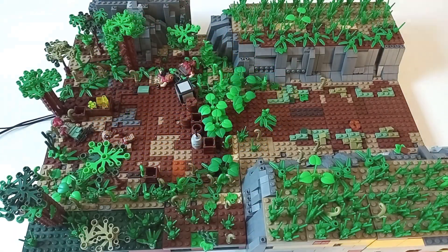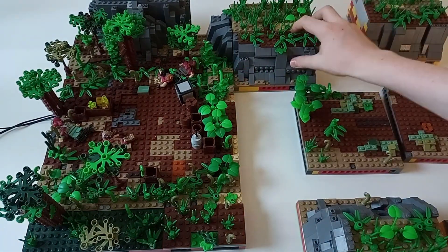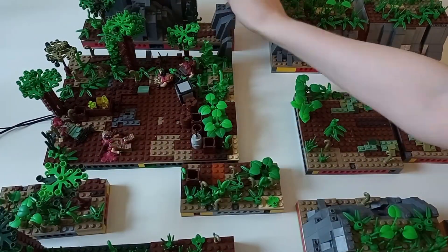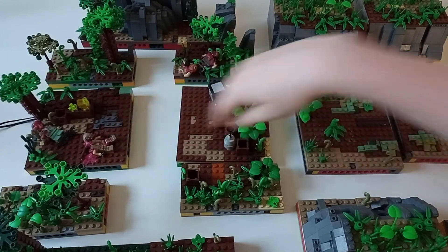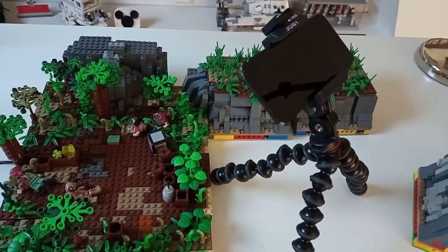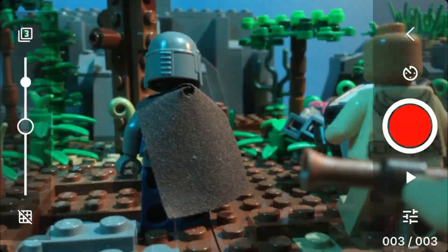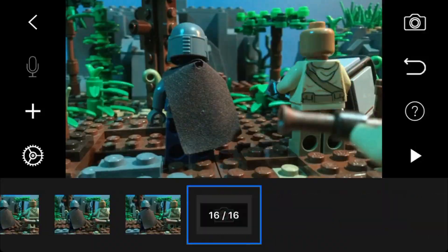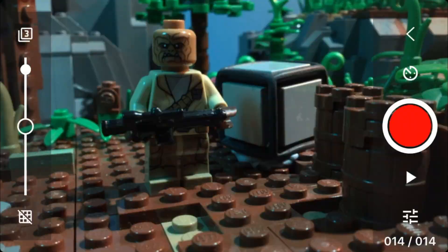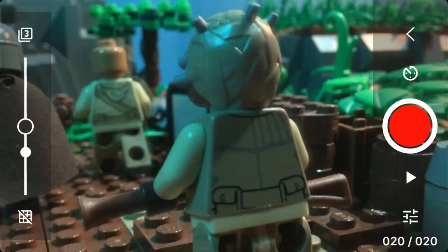Something I paid a lot of attention to was the set design. The first and most important thing was that the set split into 14 different parts. This allowed me to take half of the set away, get different angles, and get the camera nice and close to the action without having to zoom in and suffer from bad video quality. When designing the set, I tried to keep in mind what the camera would be seeing at all times, which helped me block off certain parts with trees in front of the camera.